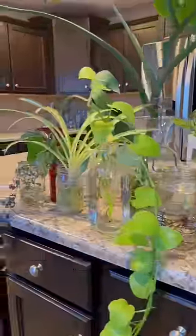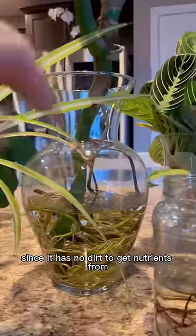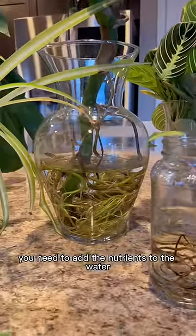Having a lot of fun growing my plants in water. You have to be sure that you're adding a liquid fertilizer to it, since it has no dirt to get nutrients from — you need to add the nutrients to the water.